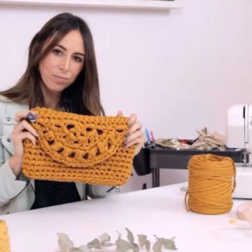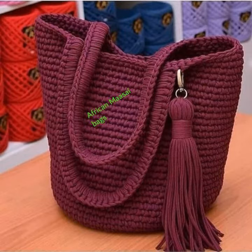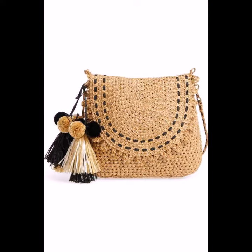You can see different styles and varieties of crochet knitting handbags in this video. They look very gorgeous, beautiful, glamorous, and incredible. You can easily buy or make them in your own home using crochet knitting techniques.